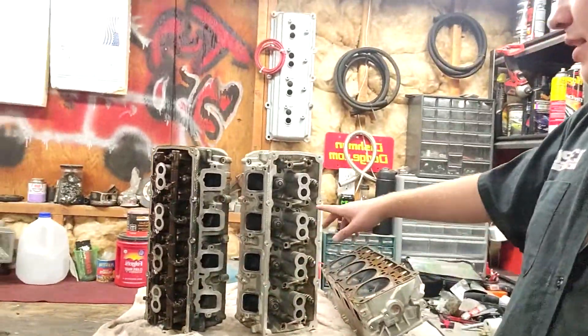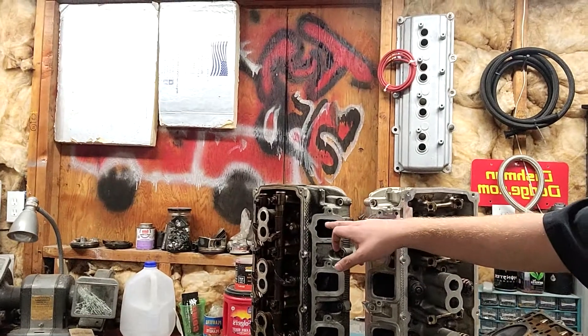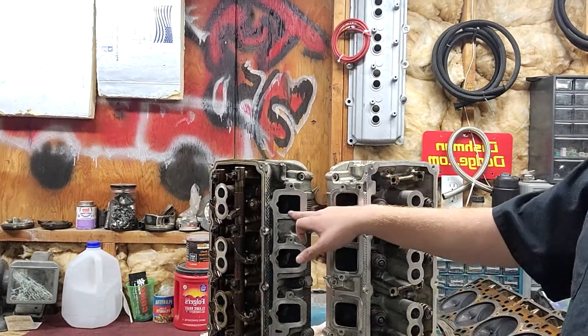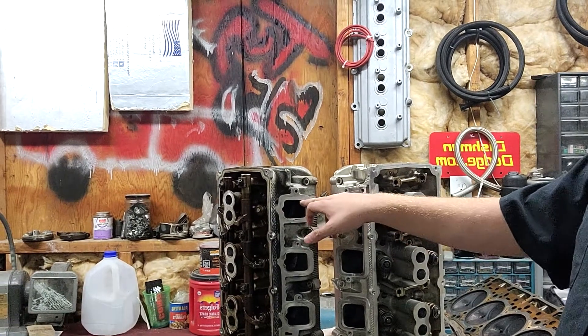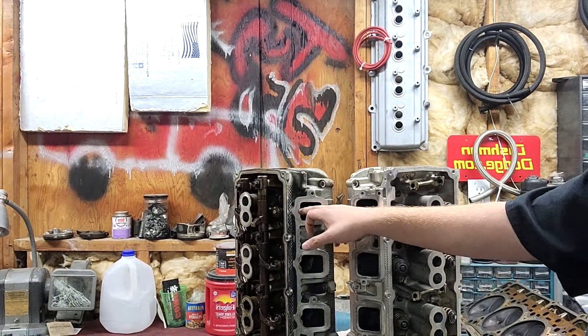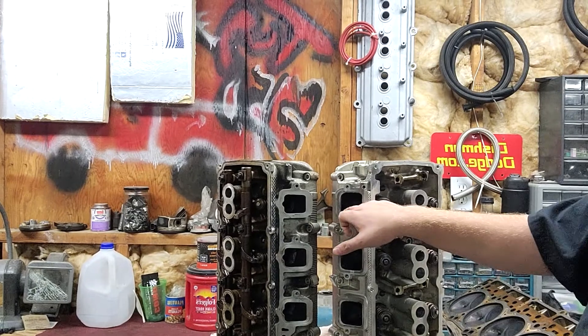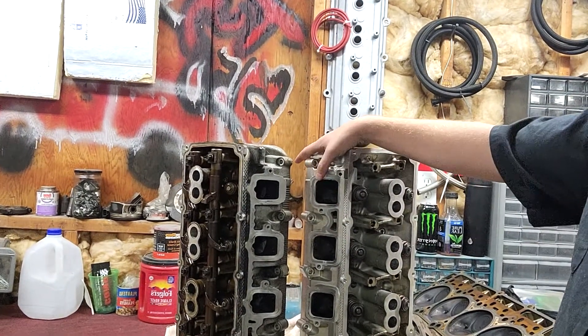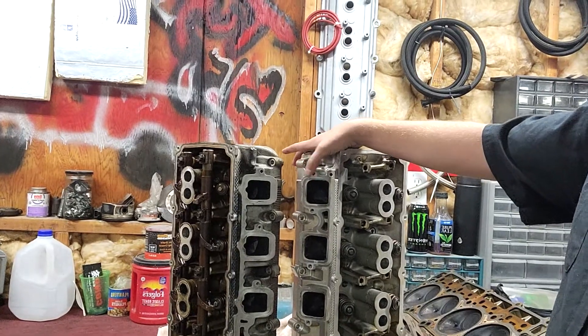Now I'm going to get a 2005 head over here and compare them real quick. The biggest difference you're going to see is that the ports are significantly larger on the VGE head. The 2005 head is about an inch wide by an inch and a half with a relief for the injector, and the VGE head is about two inches by two inches — so there's about a whole square inch of additional area.